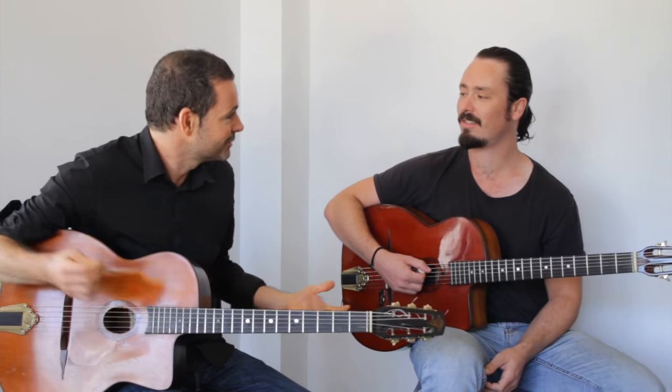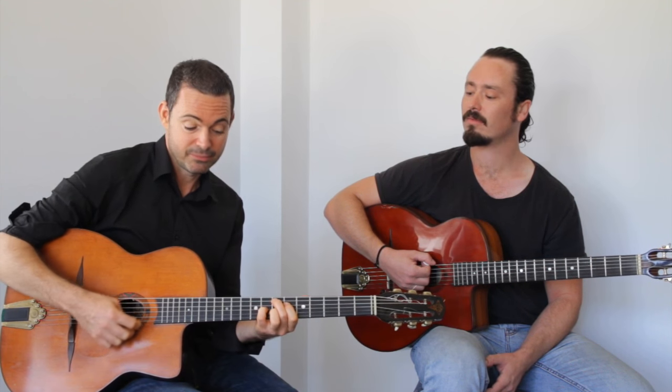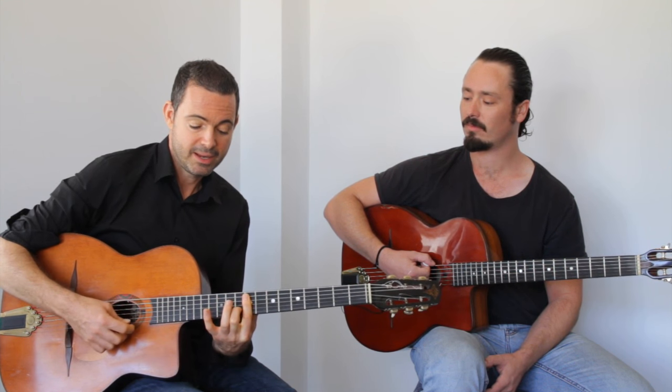Is it nice to solo over? It is, yeah - it's open and you can be quite free with it. Well that's it, that's the chorus: E major nine, that shape, up two frets. And that's ninja move number one for Swing 42.